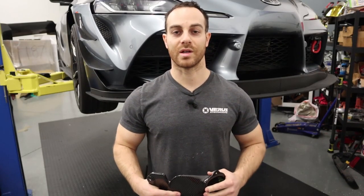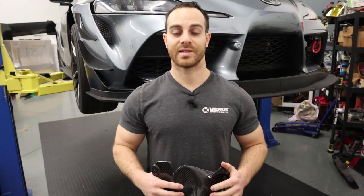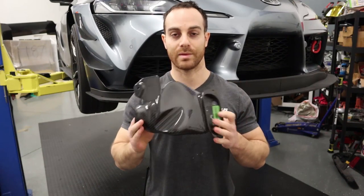What's up guys, it's Eric from Varus Engineering and we got another install on our Mark 5 Toyota Supra today. It is our brake cooling kit — you can see a brake duct right here, this is our carbon brake duct.